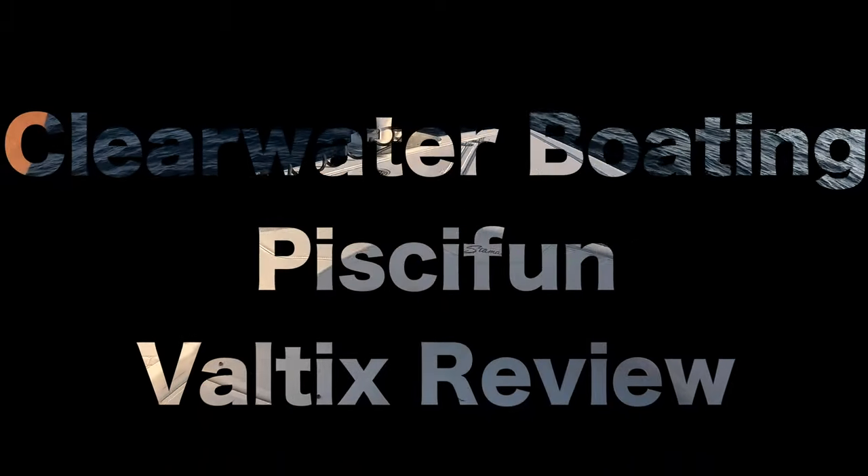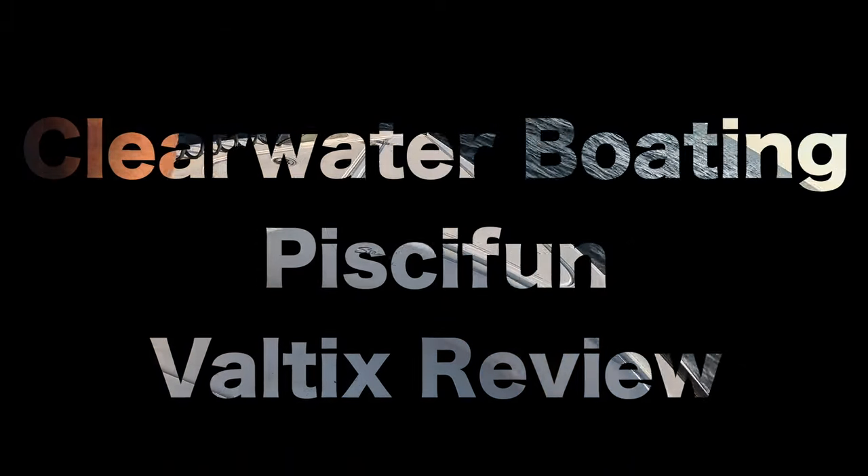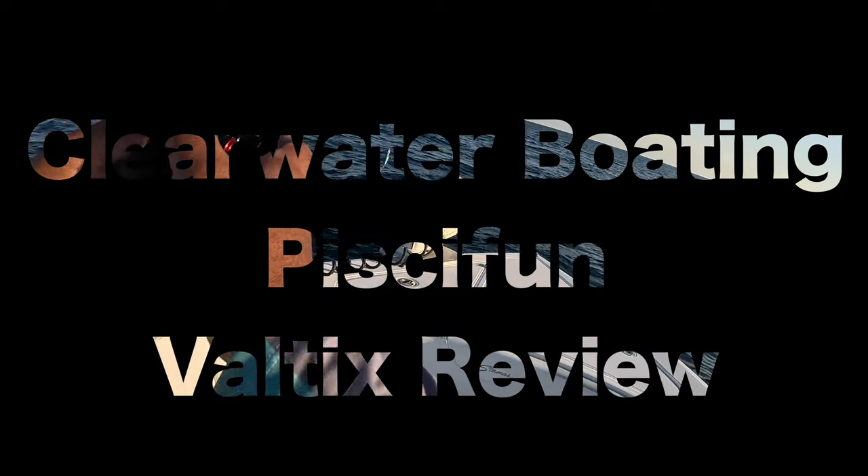Welcome back to the channel. Today I'm going to be fishing with and reviewing the PC Fun Voltex jigging reel. Let's see how she does.